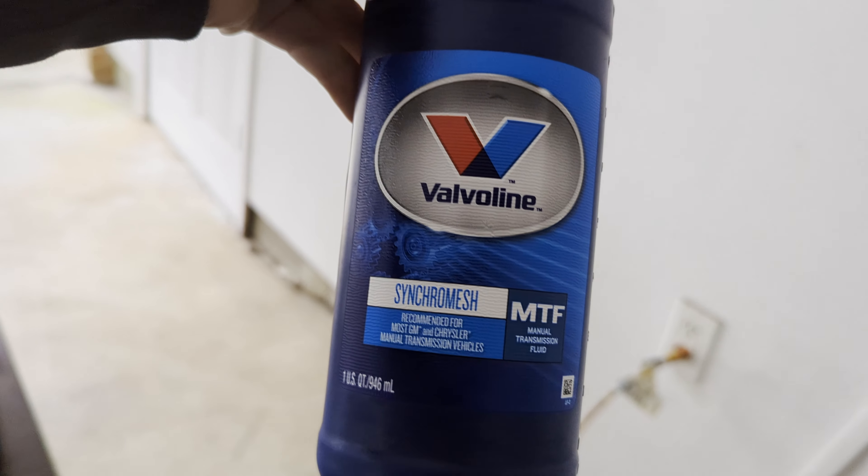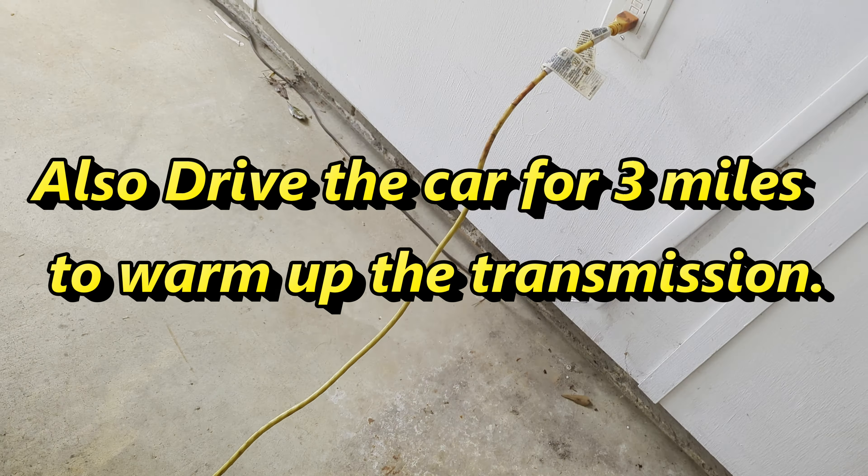I'm going to be using some Valvoline Synchromesh MTF fluid, and I will show you that this is compatible with my transmission.